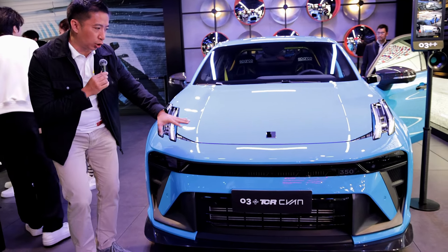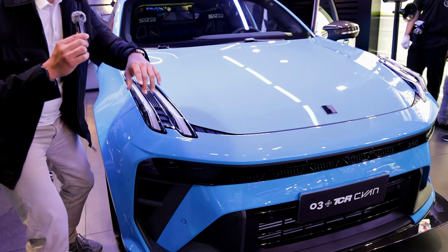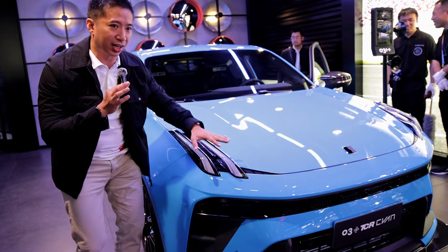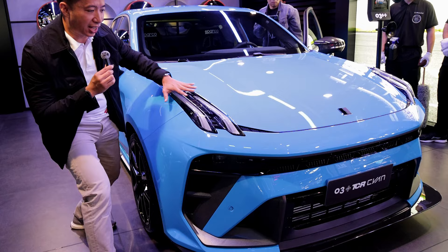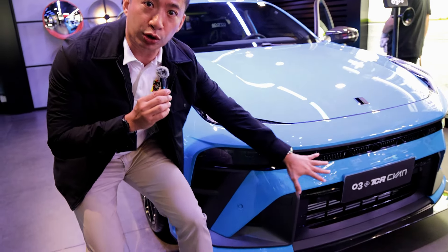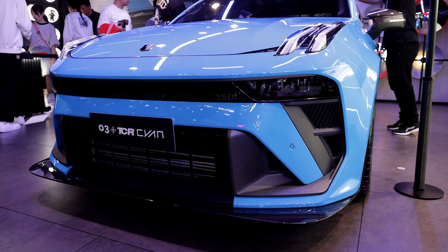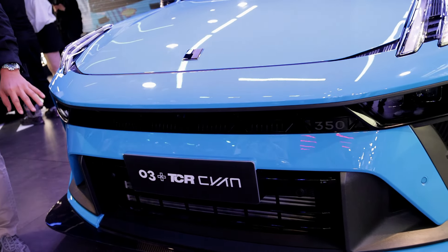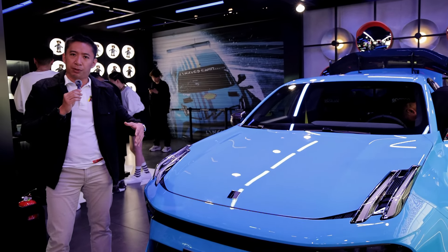We have this signature gorgeous blue color that goes really well with the overall design of the Link & Co Zero Three Plus. We have these vertical LED DRLs here, and a bunch of aero kit supplied by Cyan Racing — including a carbon fiber front splitter right there.